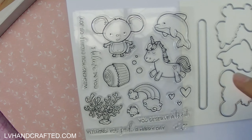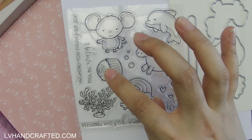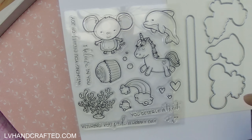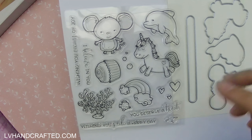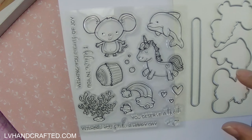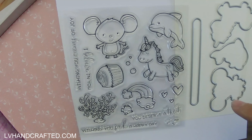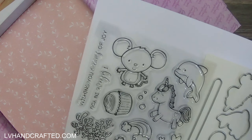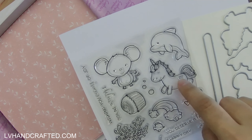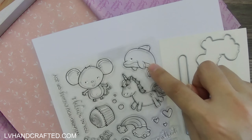The stamp set also includes additional images like the cupcakes, a coral reef, rainbow and clouds — just some other fun elements that you can use to decorate your card with. And then you also have a few different sentiments: 'You deserve a treat,' which goes well with the cupcake; 'Wishing you such a happy day;' 'I believe in you,' which would pair nicely with the unicorn; and 'Wishing you oceans of joy,' which probably goes well with the dolphin.